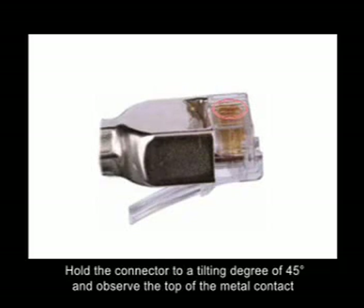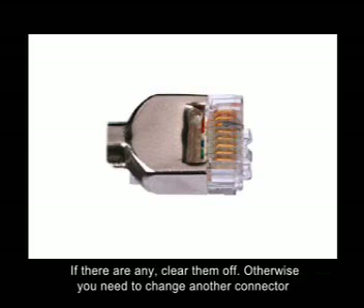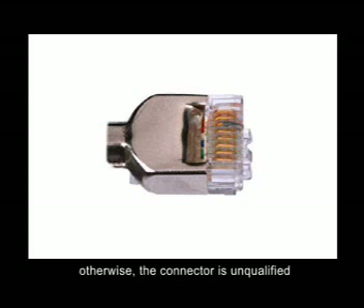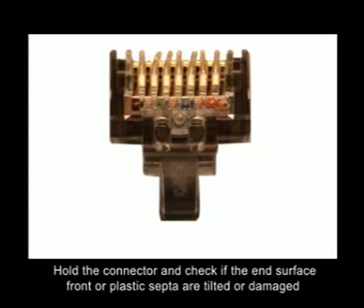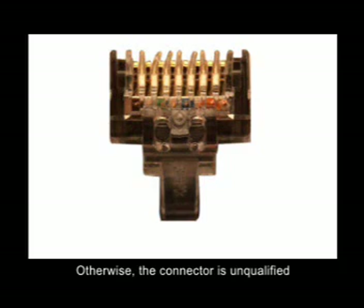Hold the connector at a 45-degree angle and observe the top of the metal contacts. Check if there are any sundries, blots, or contamination on the contact end surface and the front. If there are any, clear them off; otherwise you need to change the connector, as it would be unqualified. Hold the connector and check if the end surface, front, or plastic clip are tilted or damaged. Straighten them if possible; otherwise you need to change the connector, as it would be unqualified.